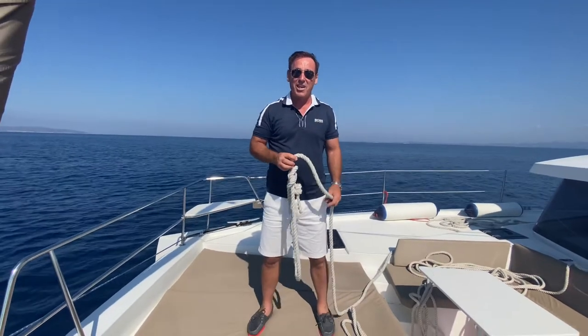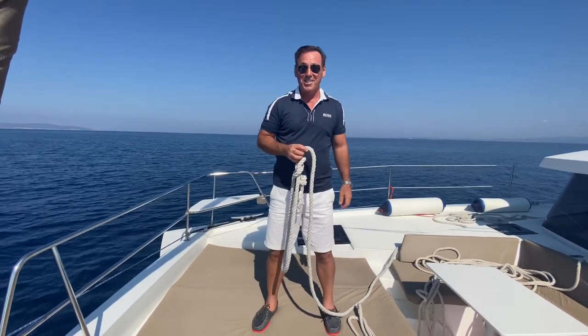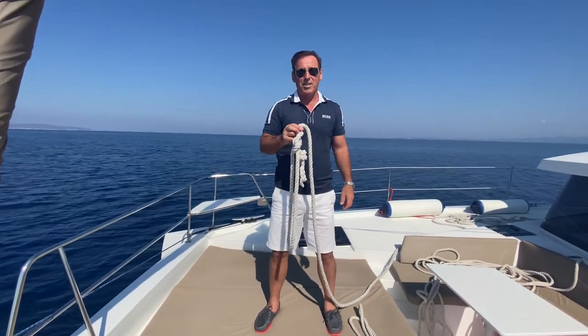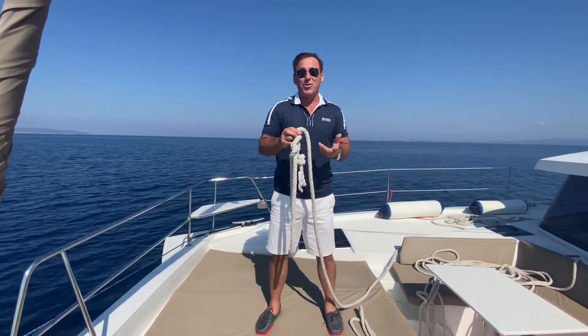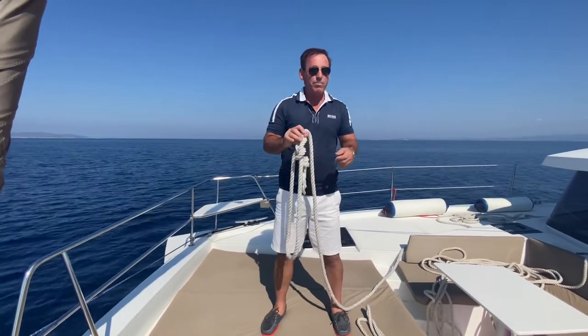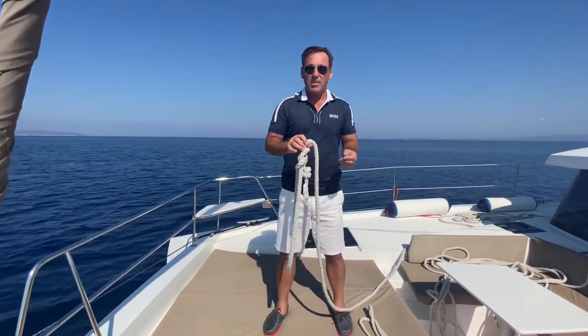Hi, welcome back to the channel. David here, Royal Navy Yachtmaster. Thanks for tuning in. So today's subject is how to coil a rope. Sounds as though it should be so simple, doesn't it? But let me tell you, over the years I've seen total disasters — where if you ever needed a rope in a hurry, in an emergency, you'd never be able to get it undone.